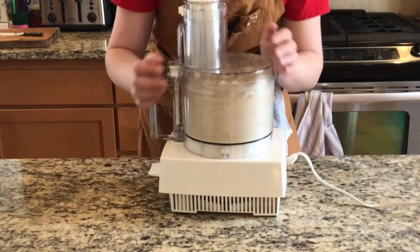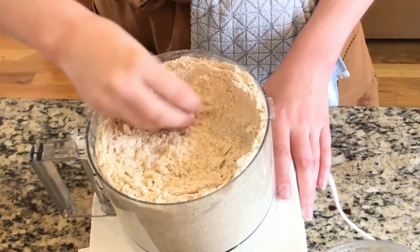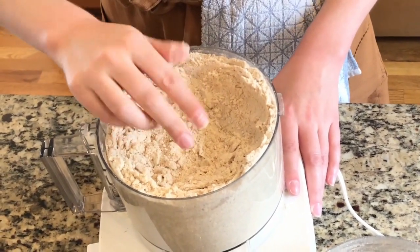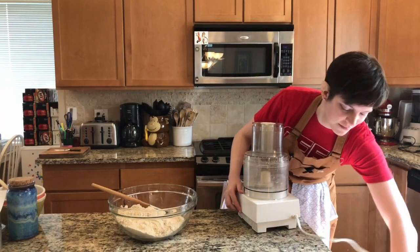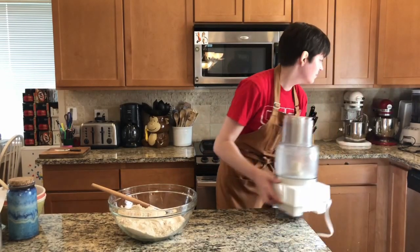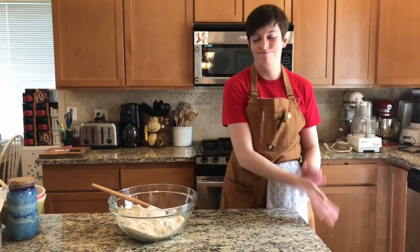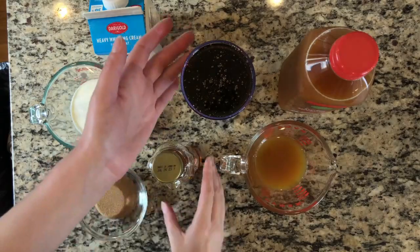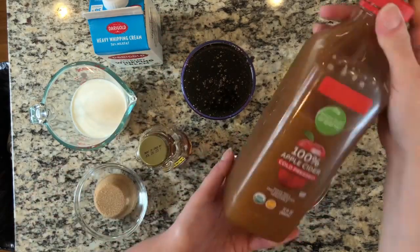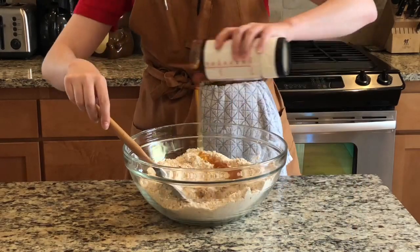Just pulse that until it looks about done. You might need to get your hands in there to know for sure if it feels right — dry, crumbly, thoroughly mixed. Transfer that over to a bowl because the food processor was pretty much full. We're about to need our wet ingredients: half and half or cream, brown sugar, honey — local is better — and apple cider. Local is also better for the cider if you can get it.